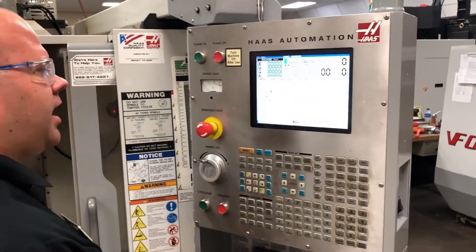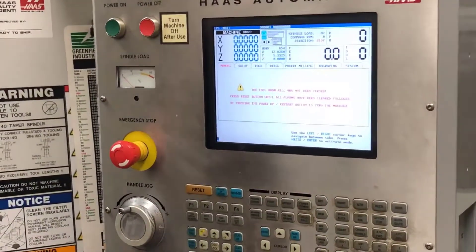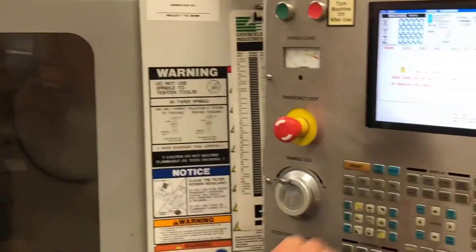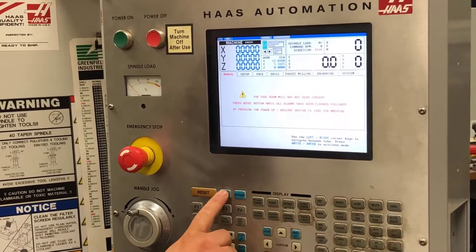Now that my machine has come up, I'm going to reset my alarms. Once my alarms have been reset, I'm going to close my doors and on a Haas, I'm going to push the button — power up restart.